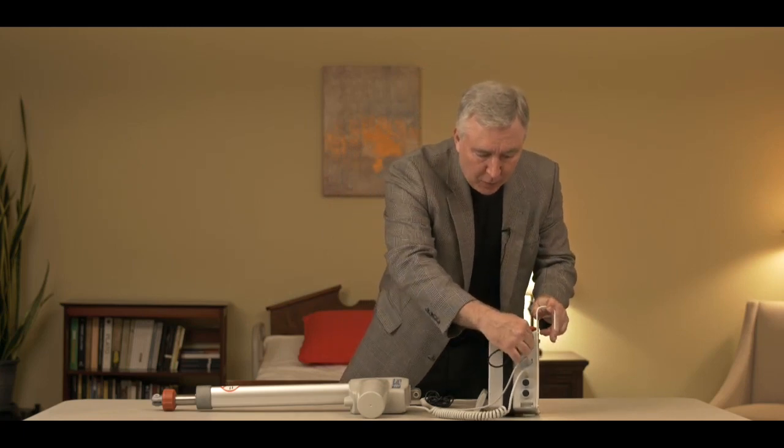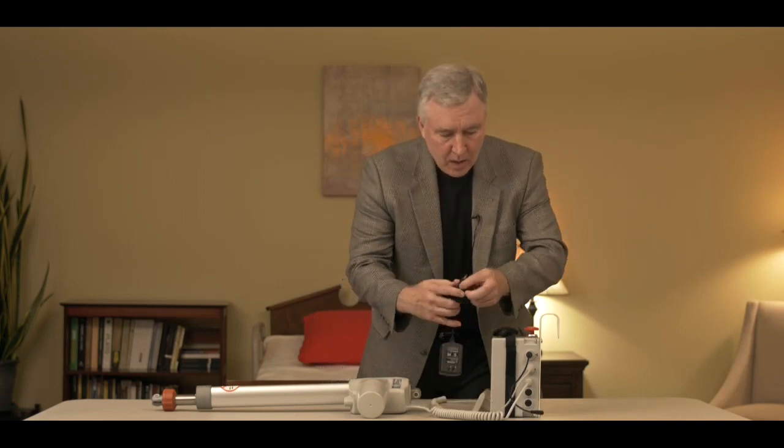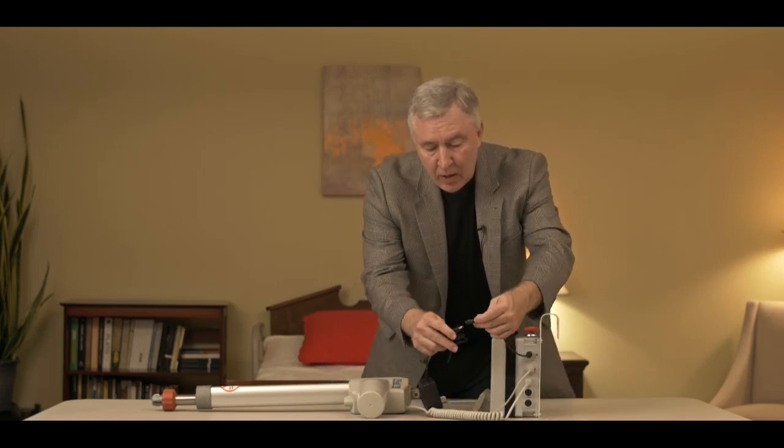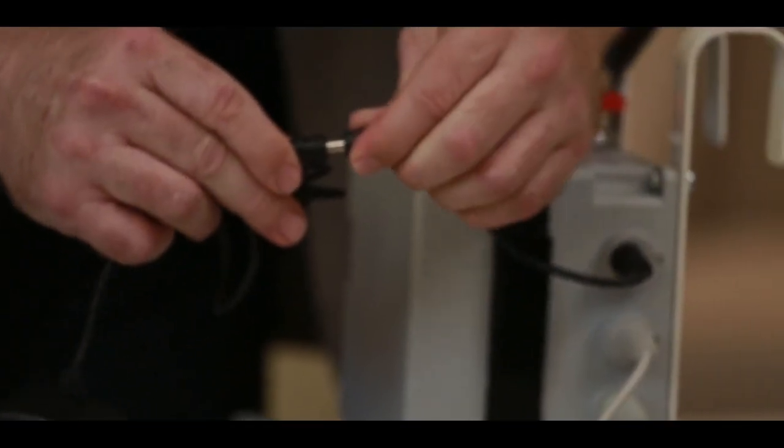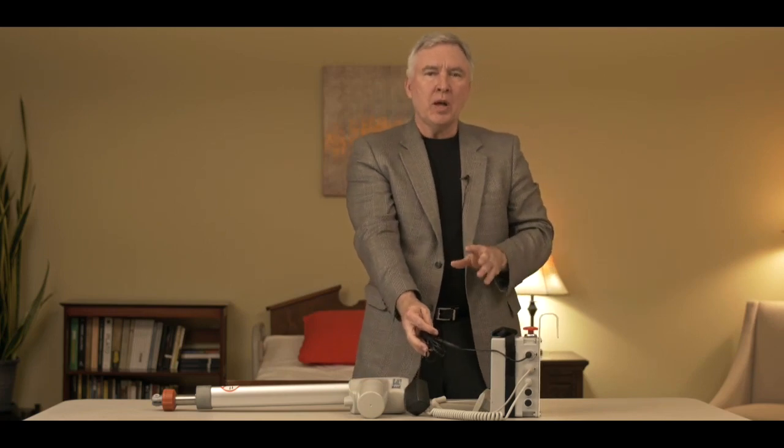Style 1 electronics typically has an adapter that plugs in first, a charger that plugs into the wall, and then an end that plugs into the adapter to charge up the battery. This particular style of system requires you to plug it in whenever you're not using it — that's the best advice I can give you to keep the battery charged: keep it plugged in whenever you're not using it.